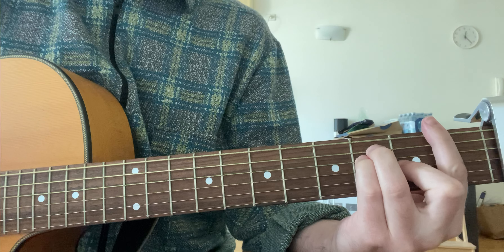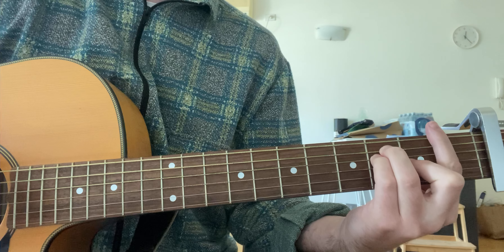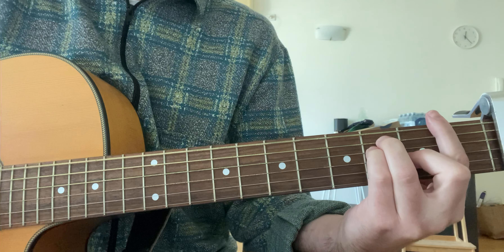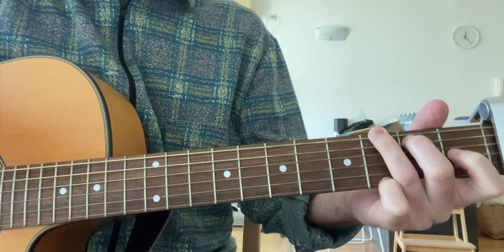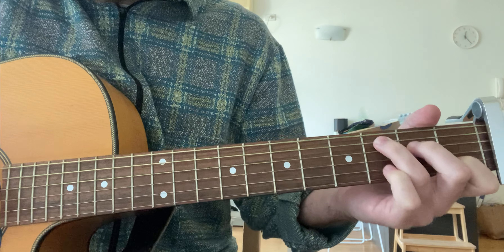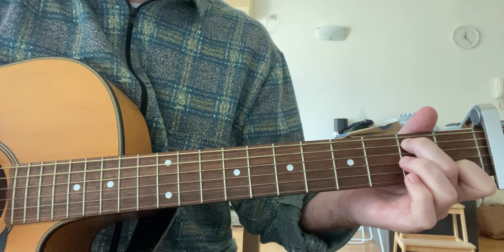Once we get to the chorus, it's F, G, C, and A minor, and then it's F, G, C — do that twice. The way I play it is just a double on the bass note, and then you flick up on the second string. It's really up to you — you don't have to do this for the chorus, just whatever you like.